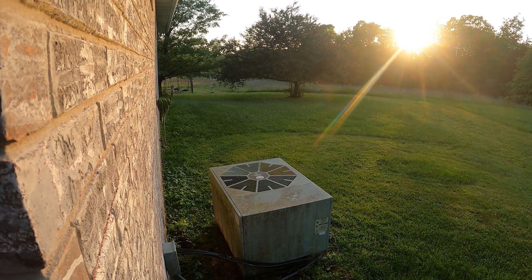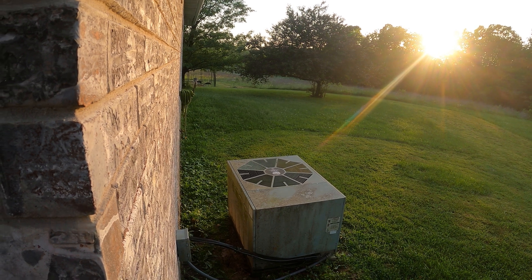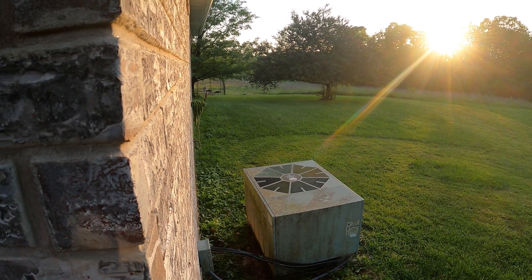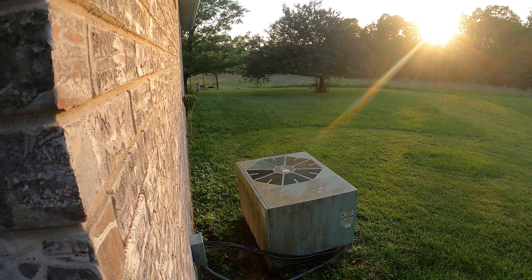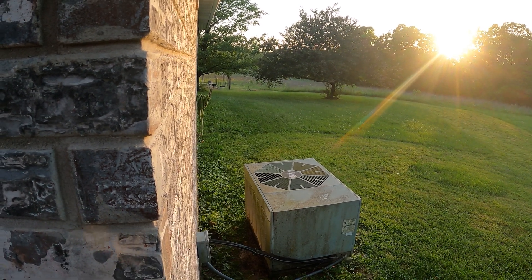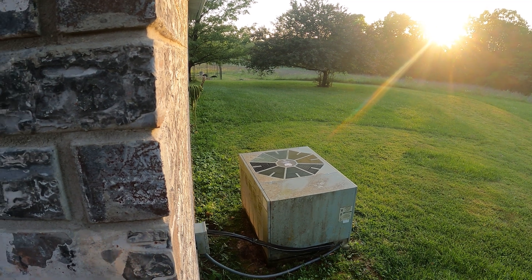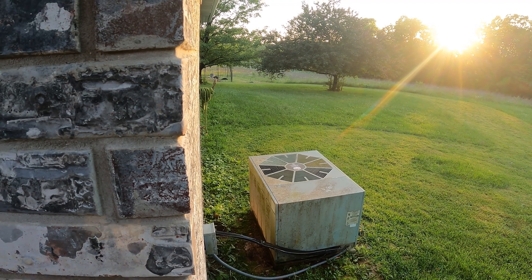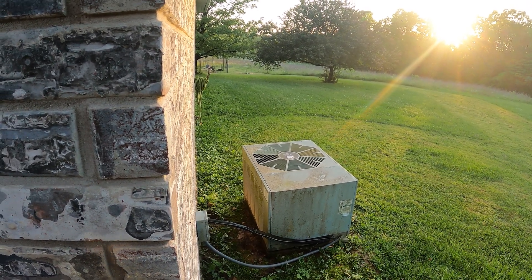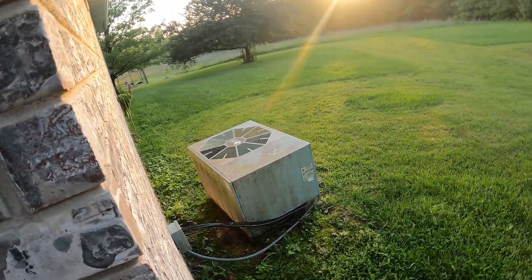Outside here we have a 5-ton AC unit that is able to provide cooling for the entire home, which is about 3,700 square feet. It cools the entire upstairs and the basement and of course it runs on the off-grid system without any problem. The only thing I had to do was address the compressor startup — it was pulling about 100 amps just to get started. So I put a soft start on the compressor, and after that it's been running without any hiccups. It brought that startup current from about 100 amps down to 30–35 amps.